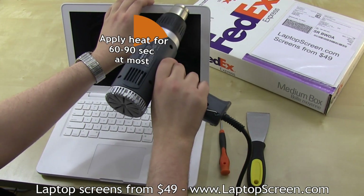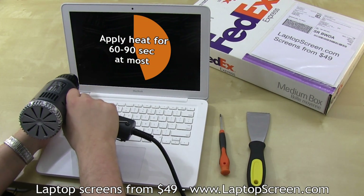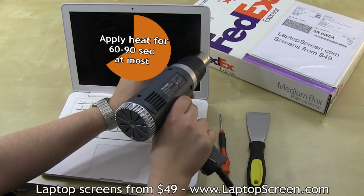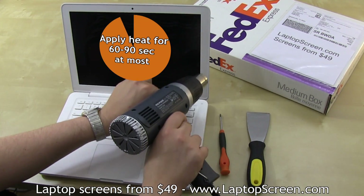Start by gently heating up the edge of the display assembly. Apply heat evenly throughout the perimeter and do not stay in one spot for too long. Apply heat for 60 to 90 seconds at most.